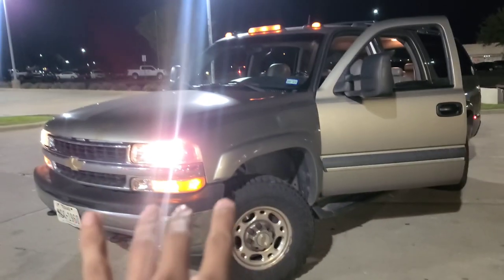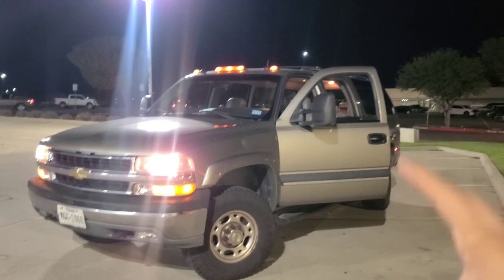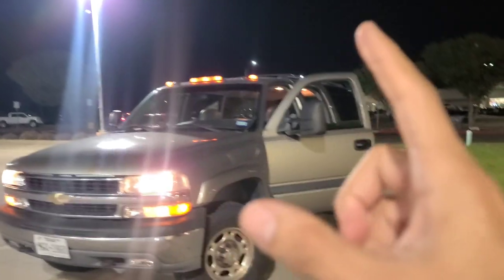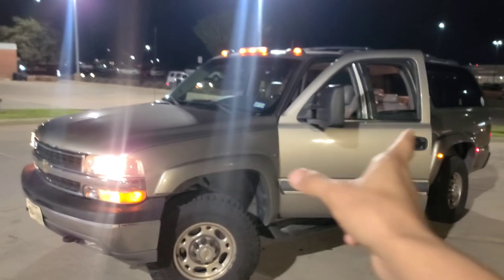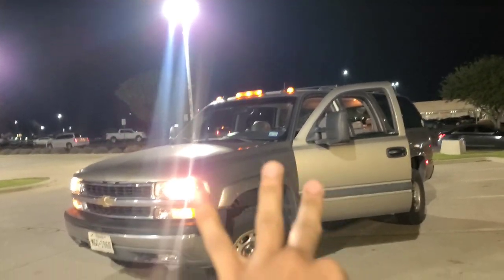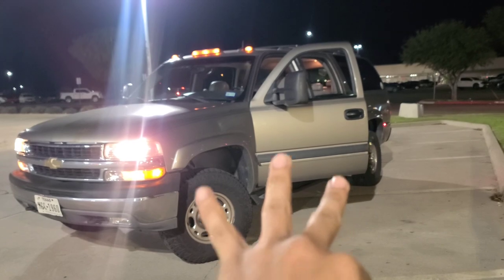QuadraSteер — you're seeing this video about two days after I bought it. If you're new, make sure you subscribe because we got a whole bunch more stuff coming. This is the cheapest, lowest mileage, cleanest QuadraSteер Suburban with a six liter — well, QuadraSteer only came with a six liter — literally on the planet. I drove this three hours all the way from Houston down here to Temple, no issues.